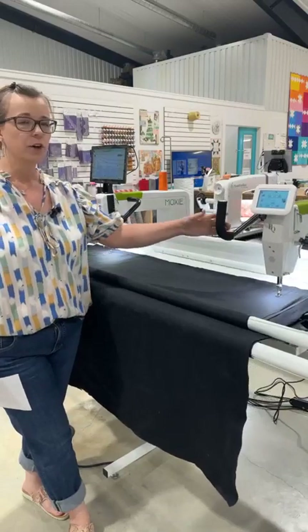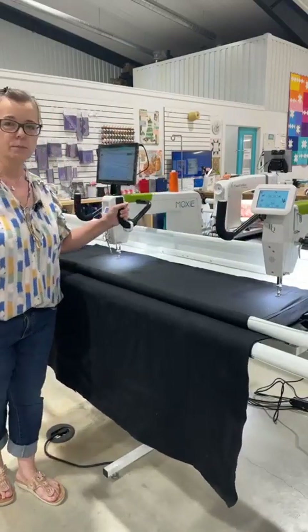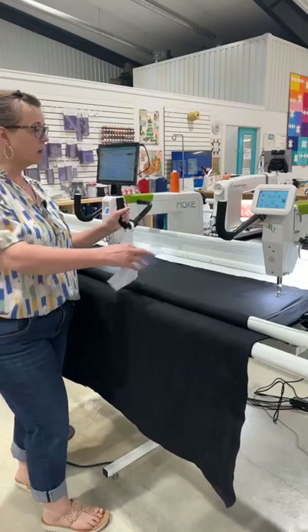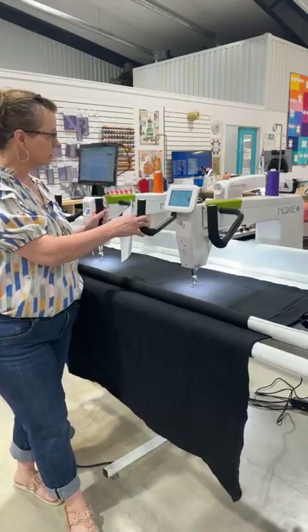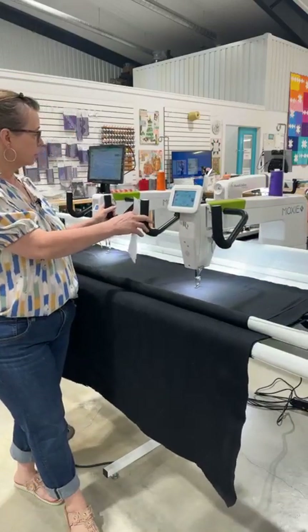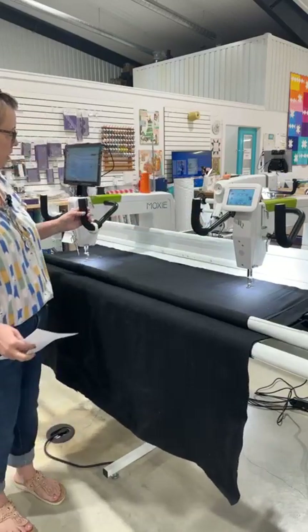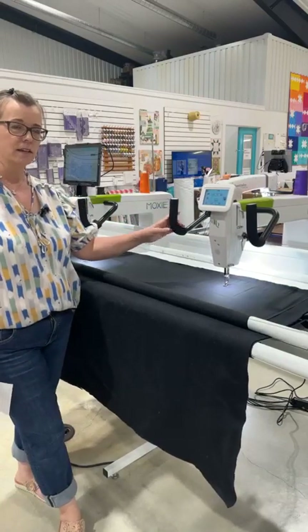Now the Moxie XL — you've heard us talk about the Moxie. This is the Moxie, it does have the ProStitcher Lite on it, but as you can tell this is her big sister, the Moxie XL. She's a little bit bigger in throat space. The regular Moxie has a 15-inch throat space; the Moxie XL has an 18-inch throat space.